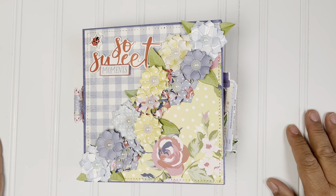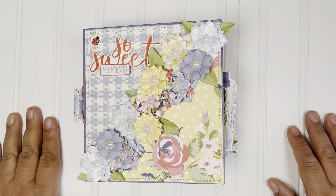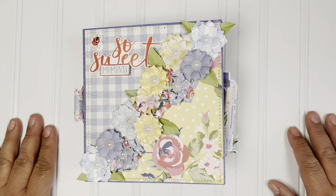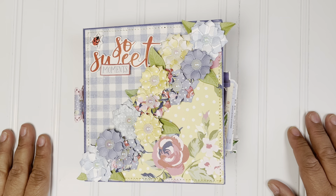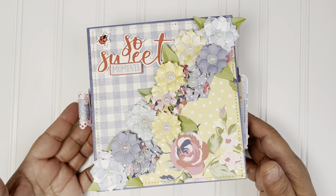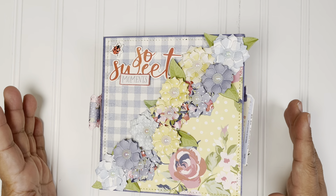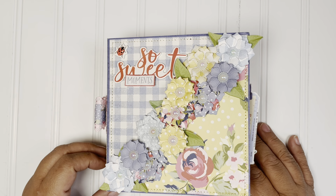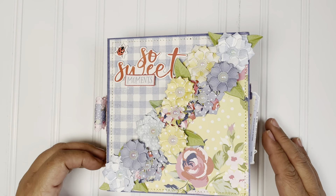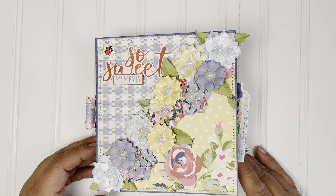Hi everyone, welcome back to my channel. This is Lillian. Hope everybody is doing well. I'm here to share my mini album that I have created with Scrap Diva Design's 3D embellishment book. This is a flip through of the book just so you have an idea what's all the goodies inside. If you haven't picked up this die, you need to do so — go get it. Use my code to save 10%: LILLIAN10. It is perfect. It is an embellishment book, but for today's share, I have created a mini album.